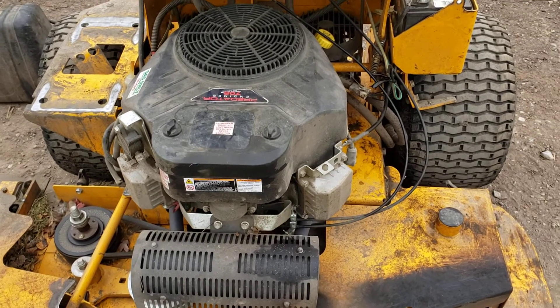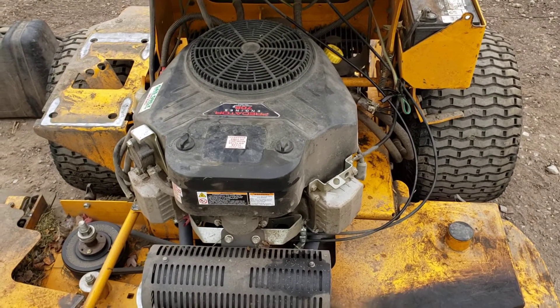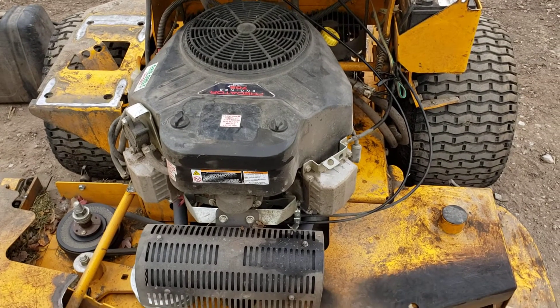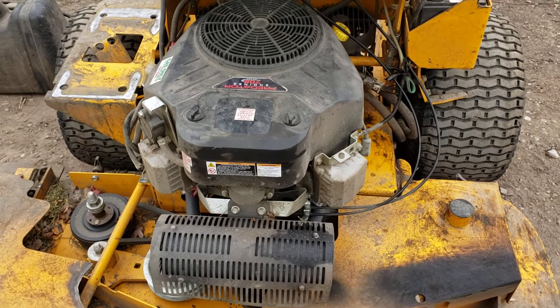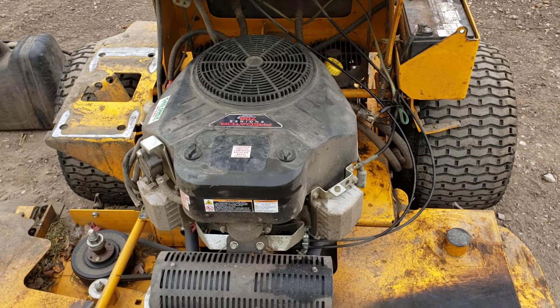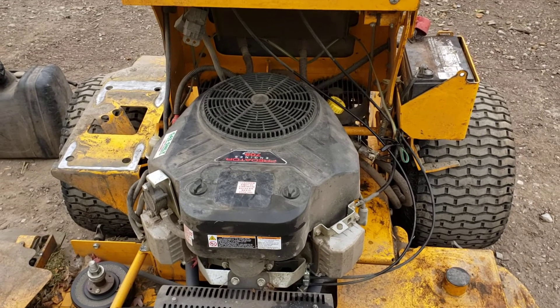That motor was about $1,000 with a two-year warranty, and the first year is almost finished. You might find this video useful if you're considering putting a Harbor Freight Predator in over the Kawasaki. Kawasaki's are great engines — they're just a little bit more money.